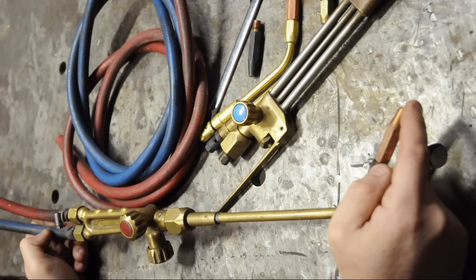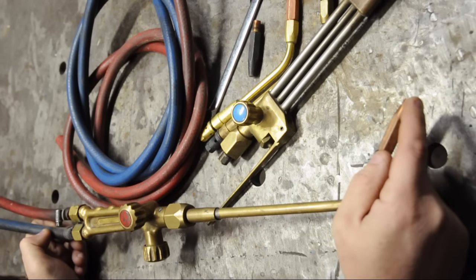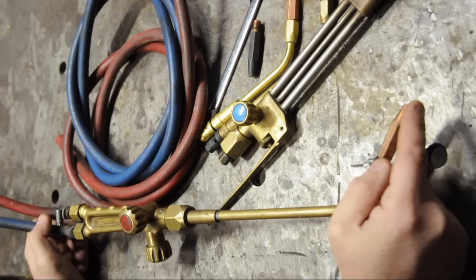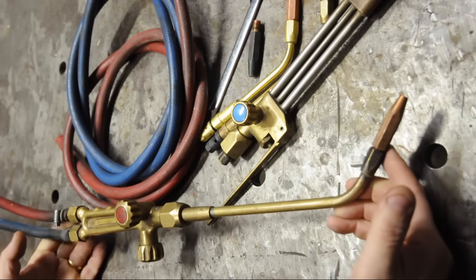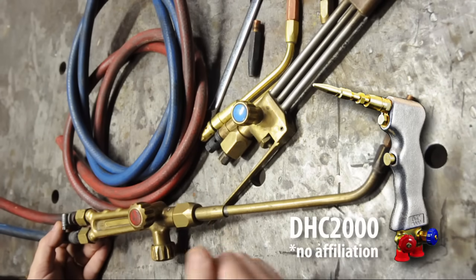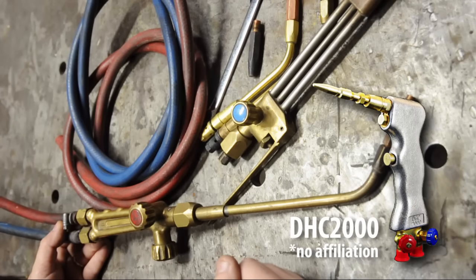My rig is actually a little bit big for the kind of stuff that I do these days, though honestly I've never really done very big work. This is by no means a big torch, but I would love one of those little mini oxyacetylene torches — the good ones are just so dang expensive.